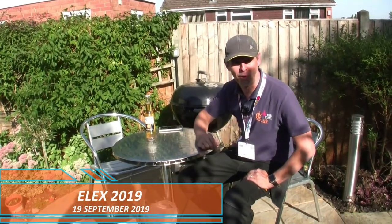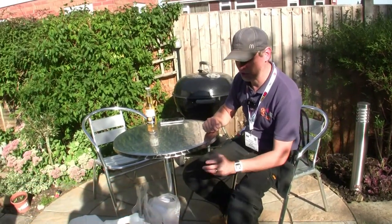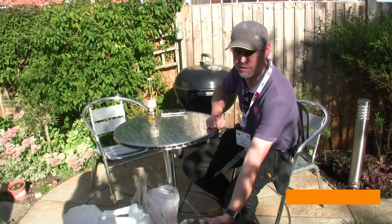Hello folks, fresh back from ELEX and I thought we'd have a quick video to look at the goodies, the bits and bobs, the odds and indeed the sods if you will.